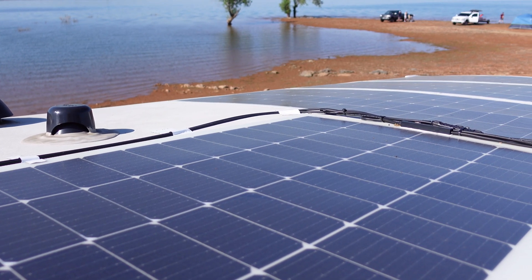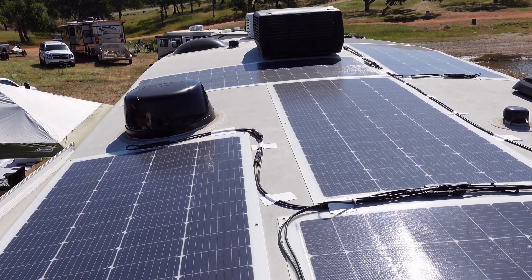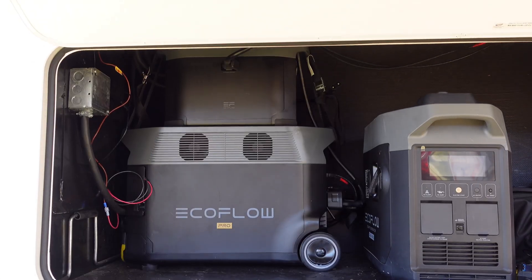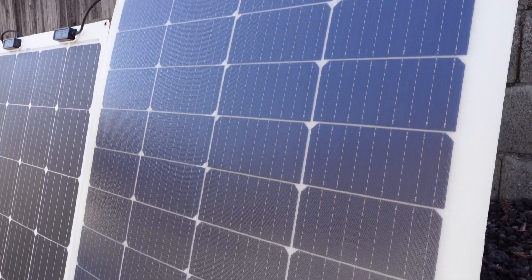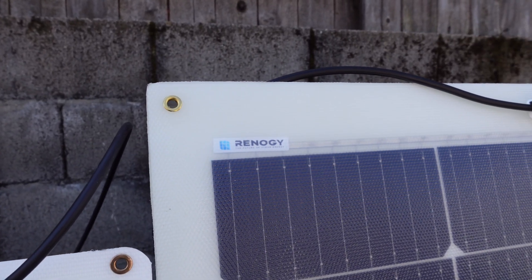In today's video I'm going to show you this 2000 watt solar install I recently did on my RV and I'll also show you how it's powered. This new design 200 watt flexible solar panel was recently released a few months ago from Renogy.